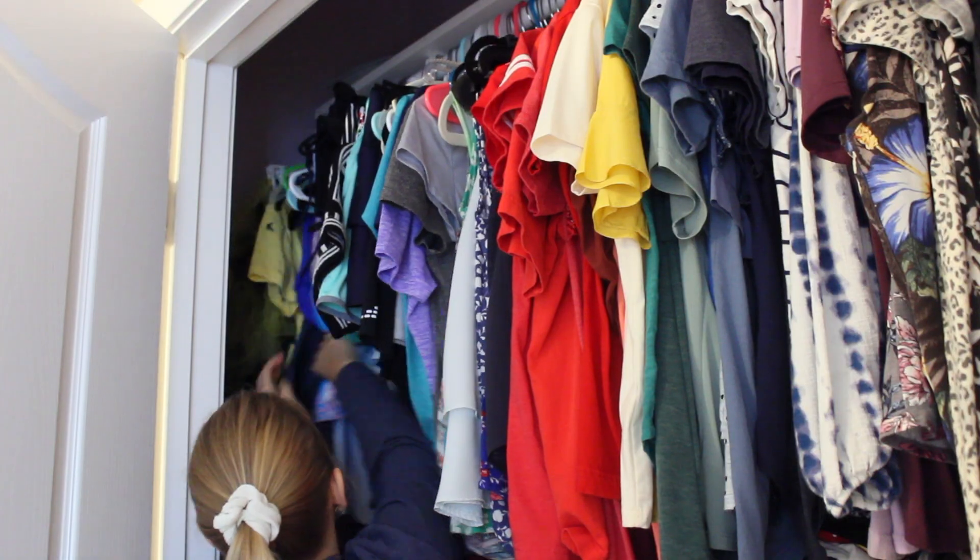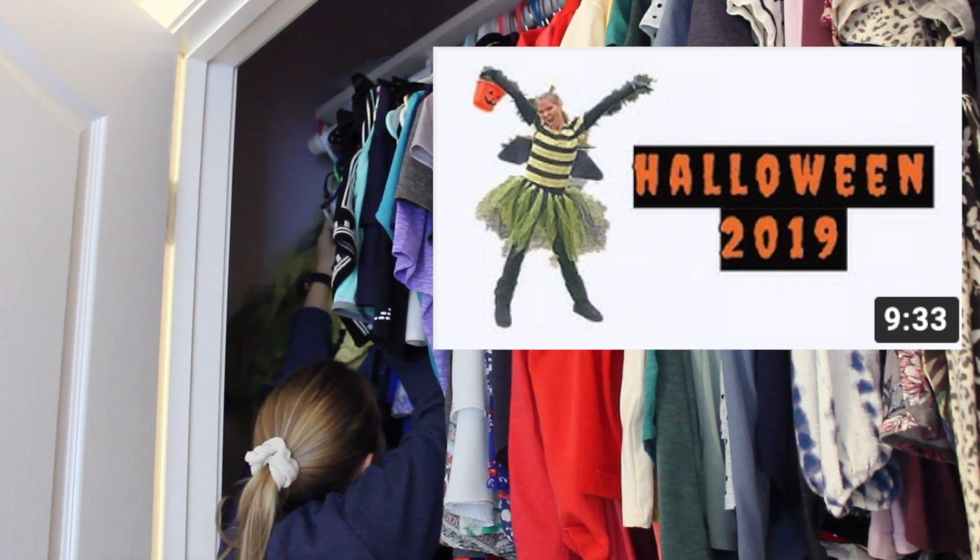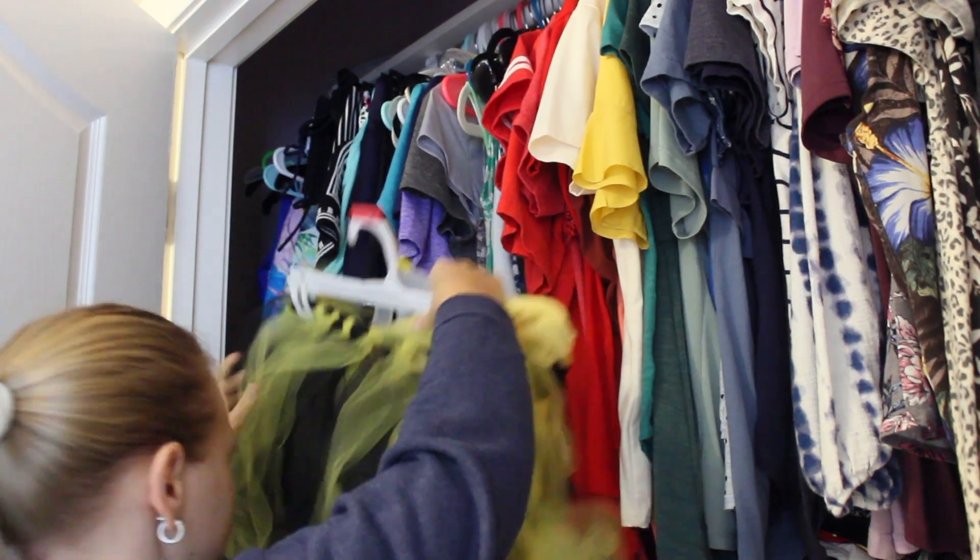The first costume is a bee. I was a bee for Halloween last year. I actually videoed my whole experience and my day of making the costume, so if you want to watch that, it will be linked in the description box below, and it will also be in the eye in the top right-hand corner of the screen.